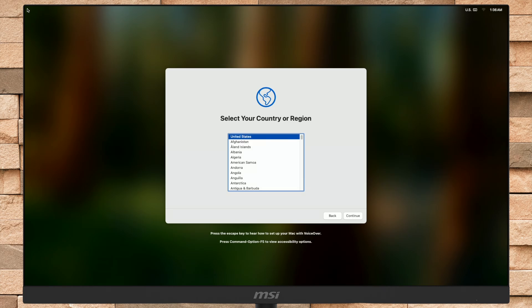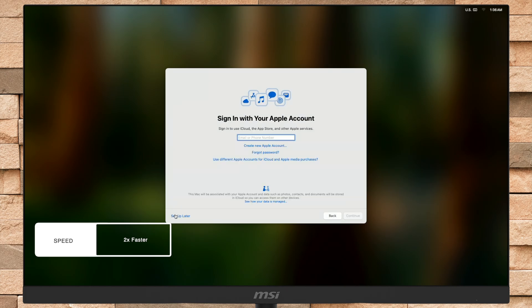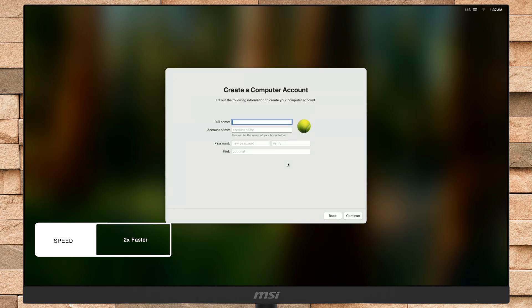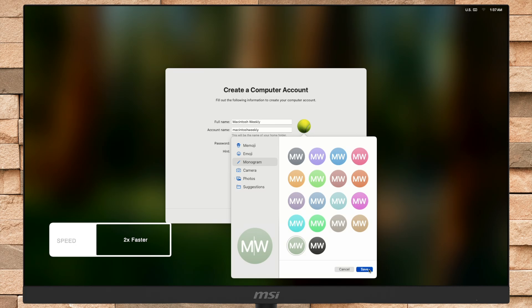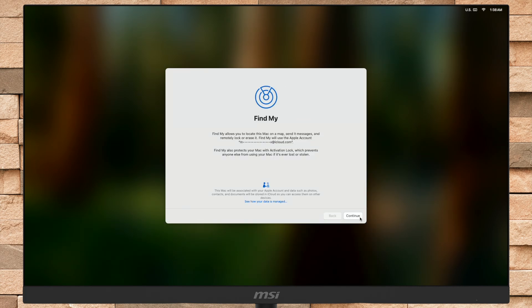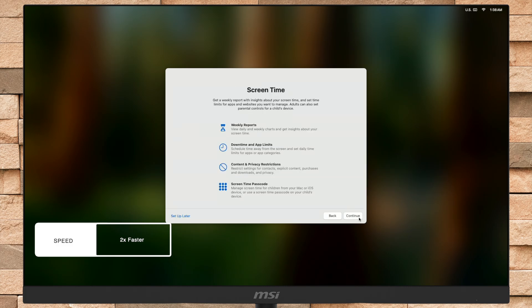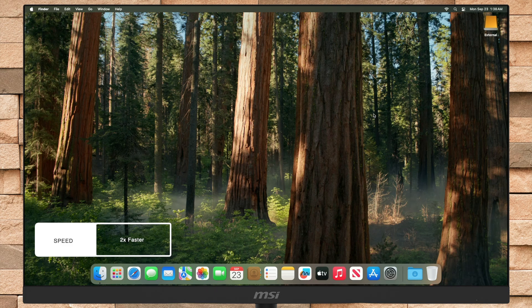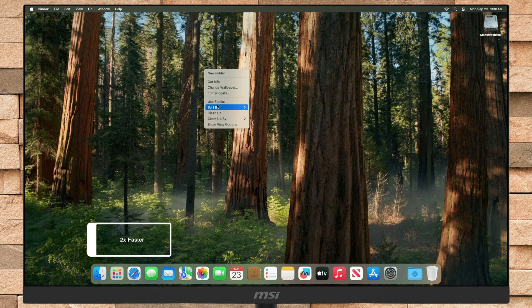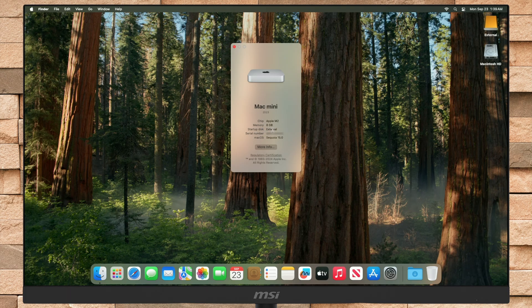As you can see, the macOS Sequoia setup screen is here. Set up your Mac according to your preference. And now everything is done. Let me show you the Startup Disk — here you can see the Startup Disk is external, which is the external storage device.